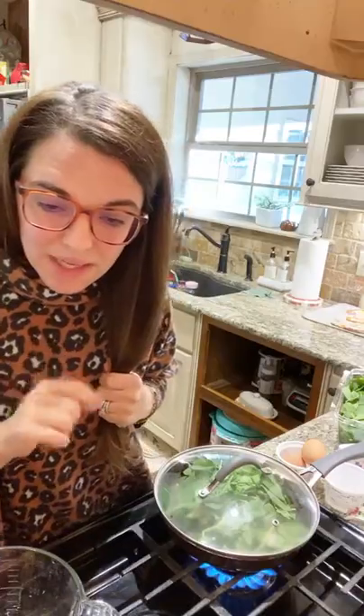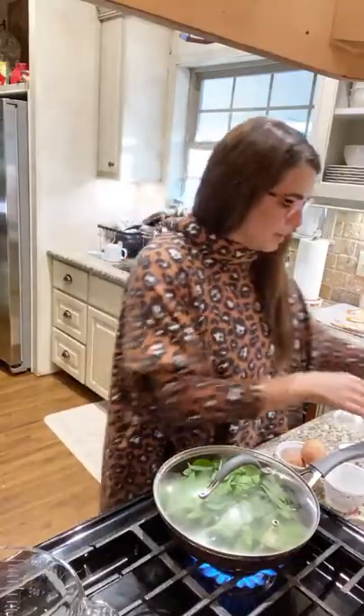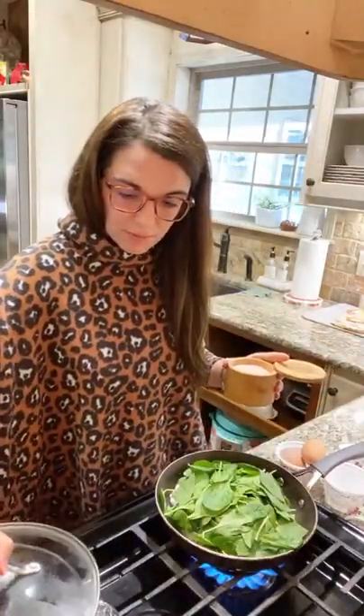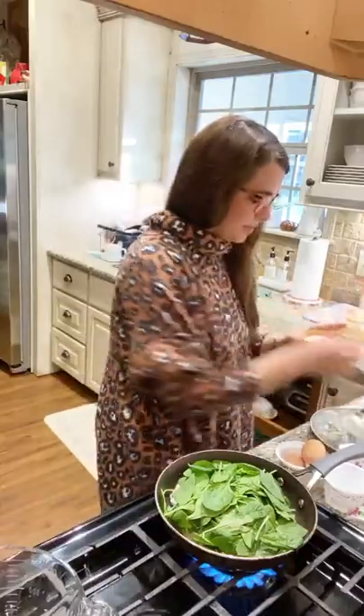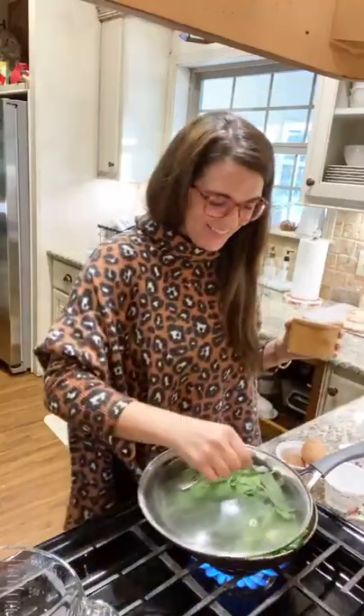We sprayed the large skillet, got it over medium heat, got the veggies in. Now we're going to top with a little salt. Top with a little salt, and now we can put the lid on.